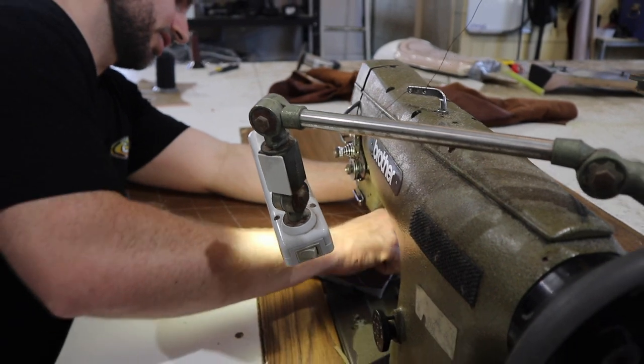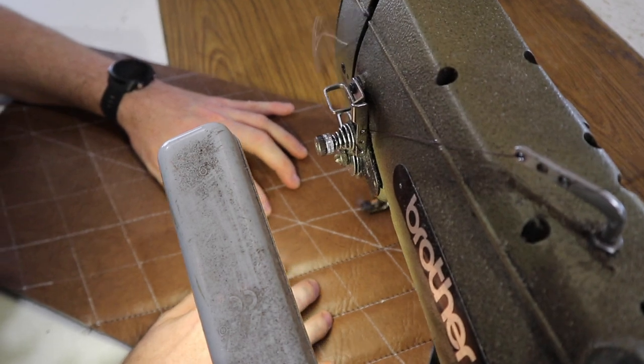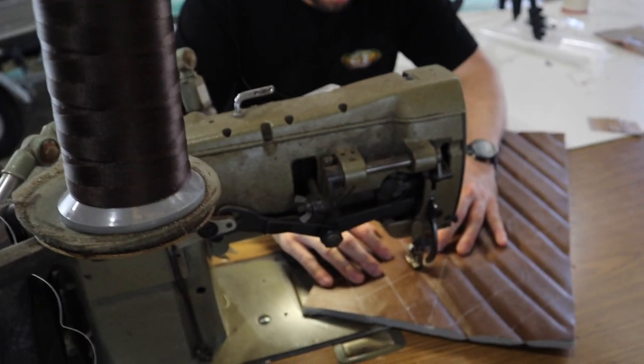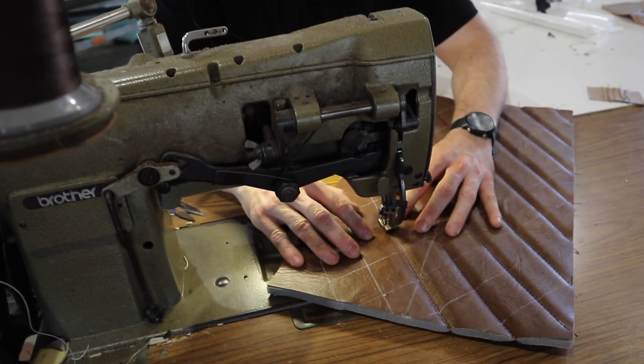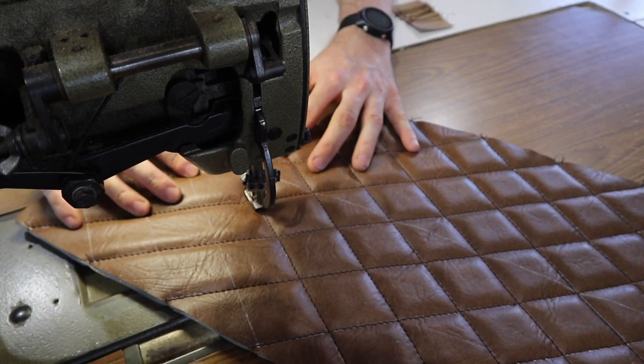If you haven't decided whether you want to go vinyl or leather yet, here's a couple of things to consider. First up, vinyl is man-made, so the consistency in colour as well as texture is always going to be the same. Vinyl is going to be your cheaper option compared to leather, and you also have a lot of variety of colours when it comes to vinyl.